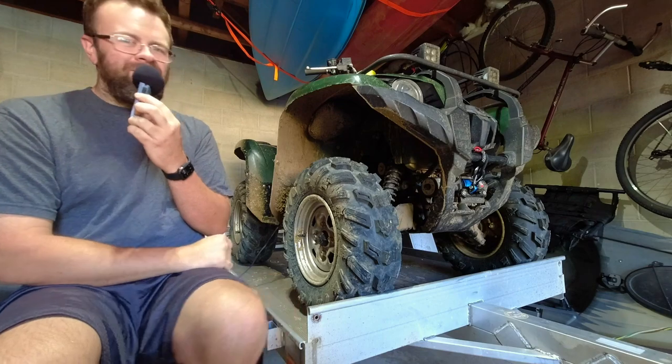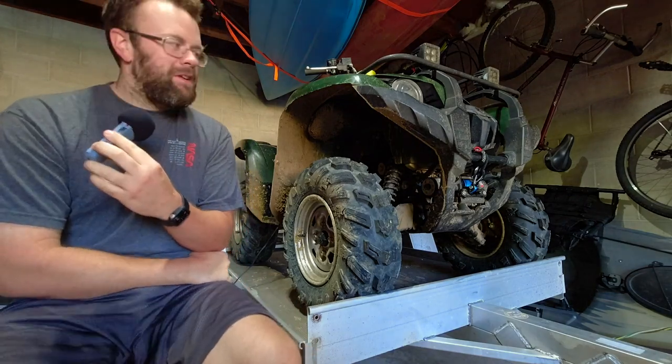As you can see, the machine's still dirty after a day of riding that I just did recently.